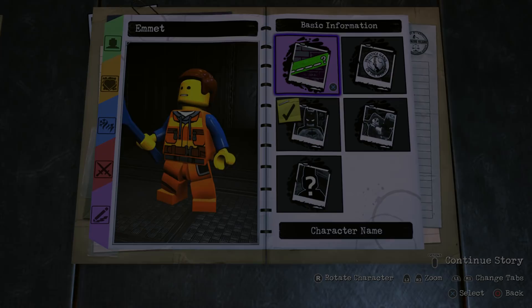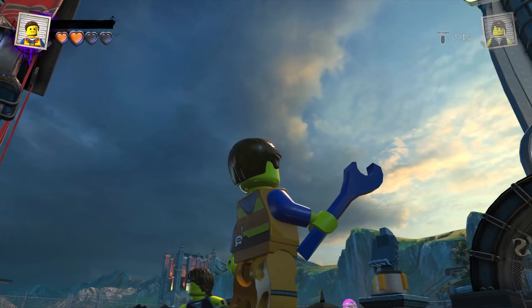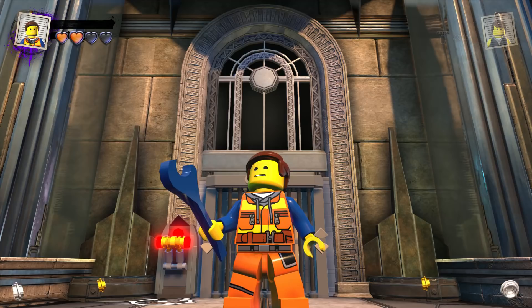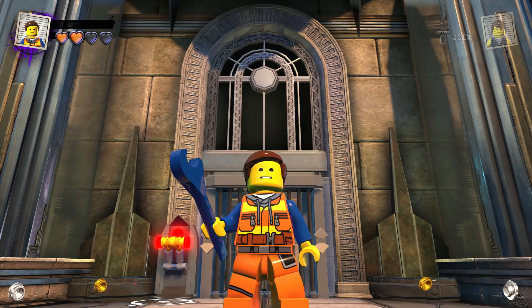Now we're going to drop Emmett into the hub world and see just what he can do. Here he is — my custom-made Emmett Brickowski made in LEGO DC Supervillains. In terms of appearance I think I did a pretty good job. This is the most accurate-looking Emmett I can make in LEGO DC Supervillains at this time. And I would hate to hurt Emmett's feelings, but he is probably the most useless character I've ever made in this game.